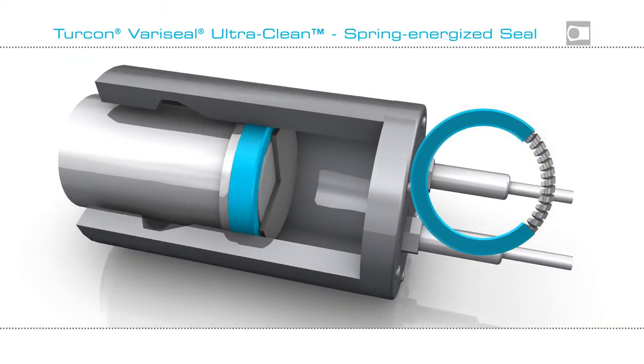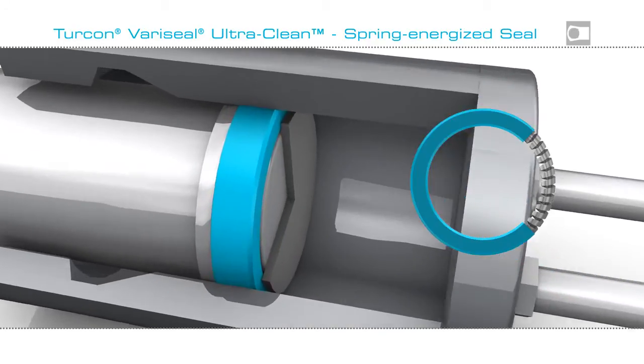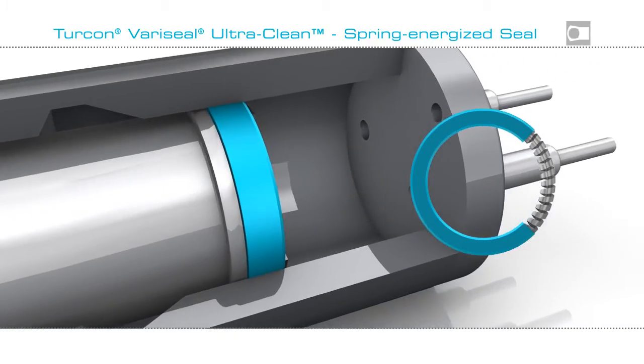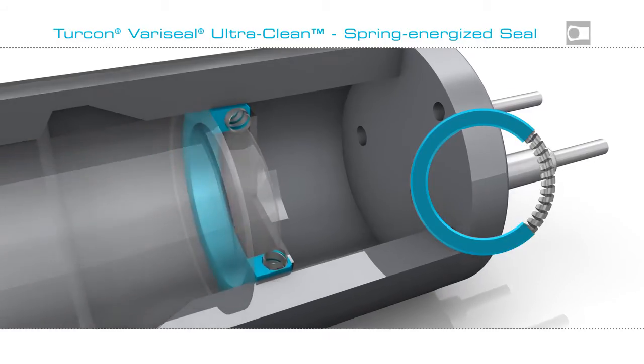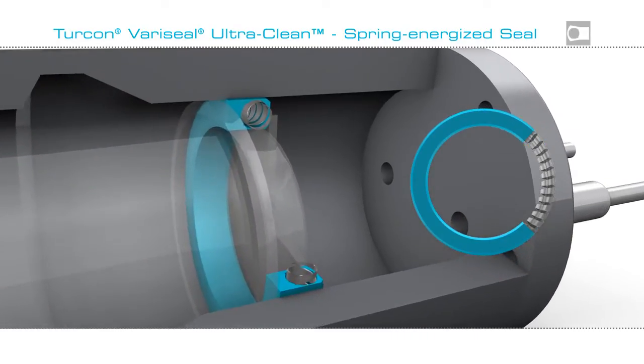Turcon VeriSeal UltraClean uses the spring to compensate for wear and misalignment like a traditional spring-energized seal, without the typical concerns of spring contact.